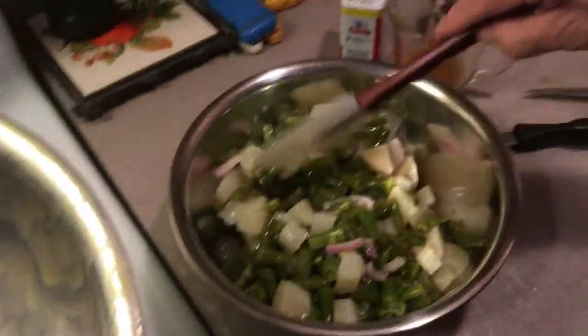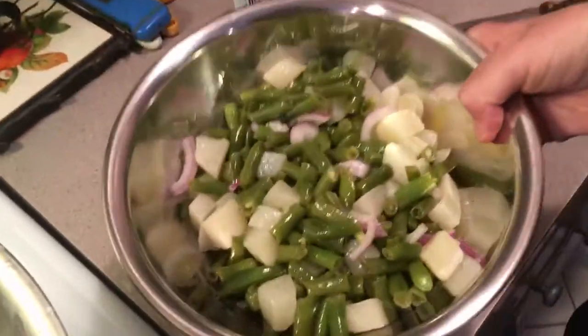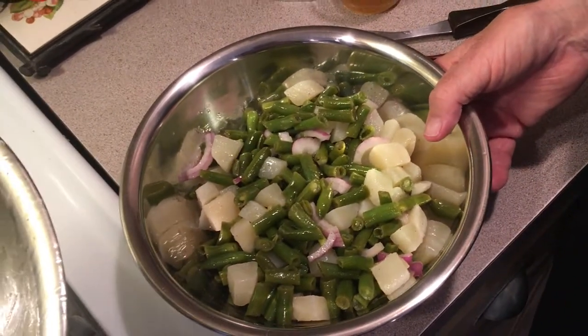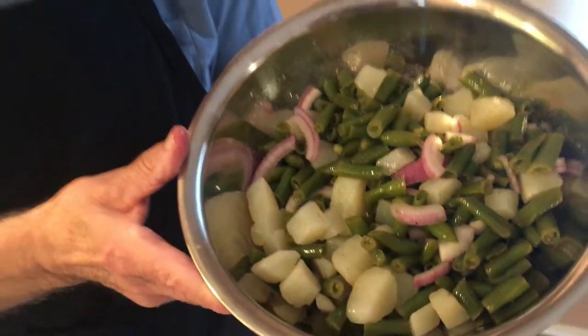And there you go — you have a nice salad side dish for a barbecue. This is the time you need all these side dishes. Don't forget to look in our description for our playlist. Here you are, here we go, it's all done. This is delicious! Don't forget to subscribe and hit the notification button, and take a look at our playlist. See you soon.